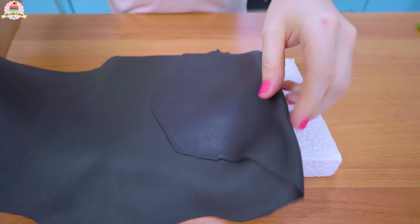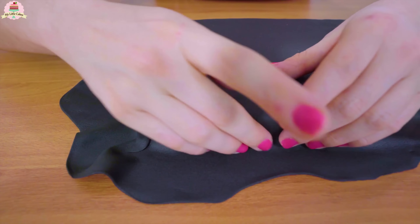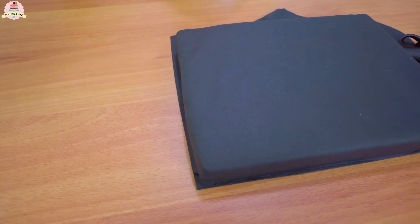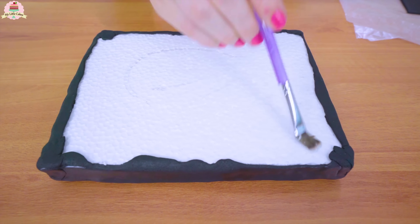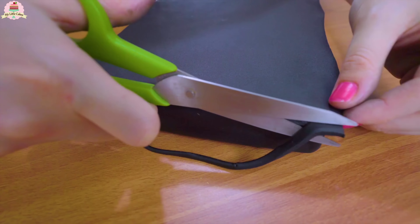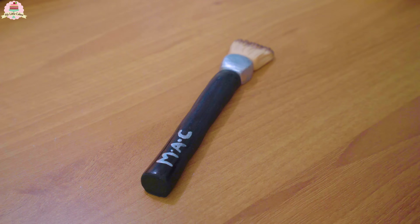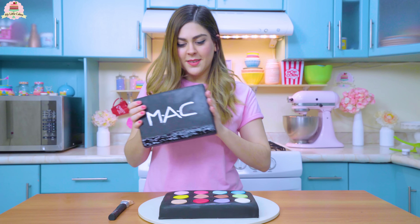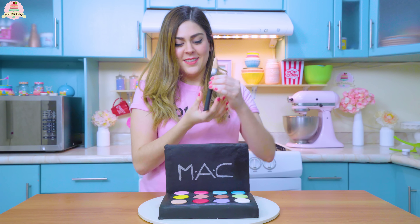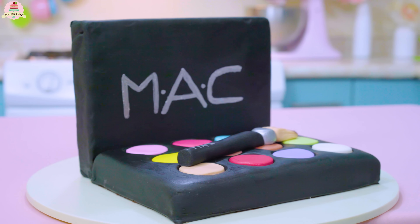Now cut out a rectangle of styrofoam that measures the same as your cake. Stretch out the black fondant, add a little bit of fondant glue to the side and to its borders, then paste it and cut out the excess. Do the same thing but this time only cover the back part. Using the metallic powdered food coloring and a thin paintbrush, write down the letters on it and also on the brush. Lastly, add fondant glue and paste it like this.